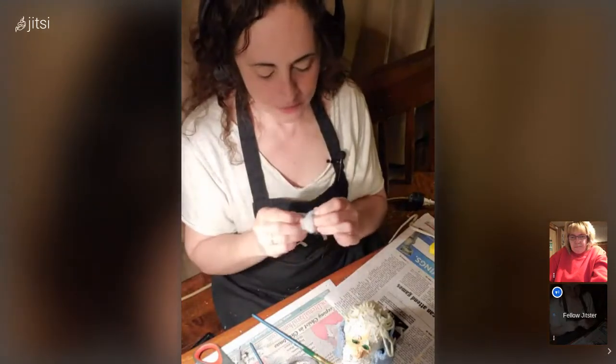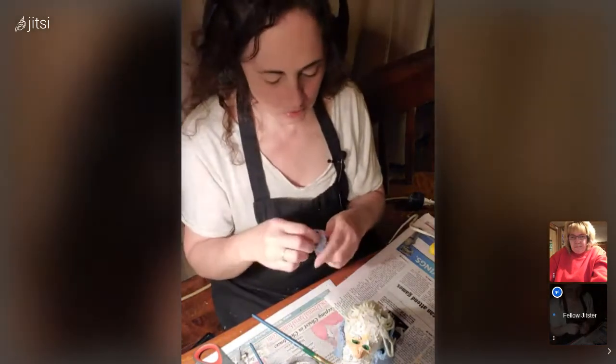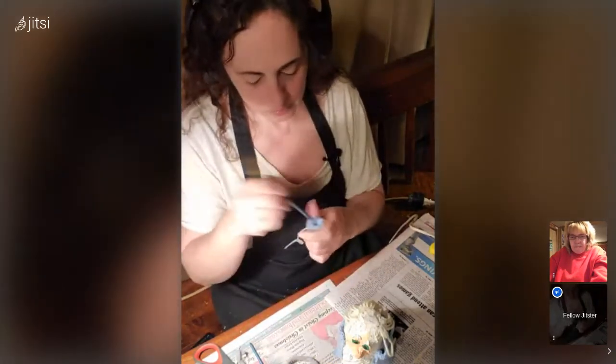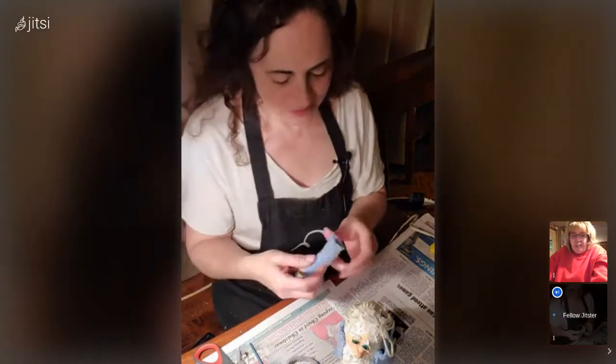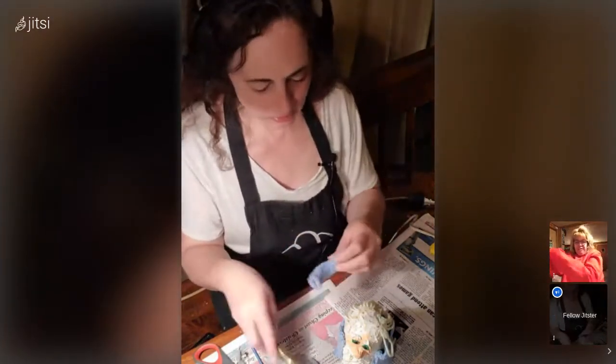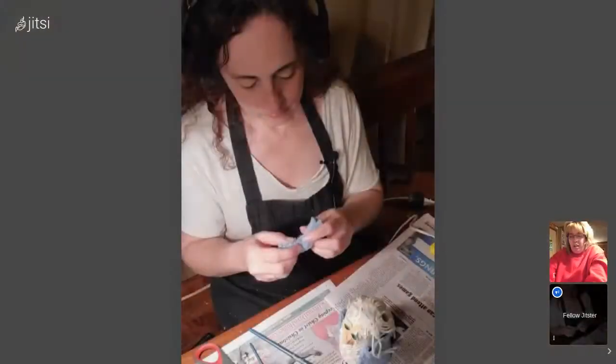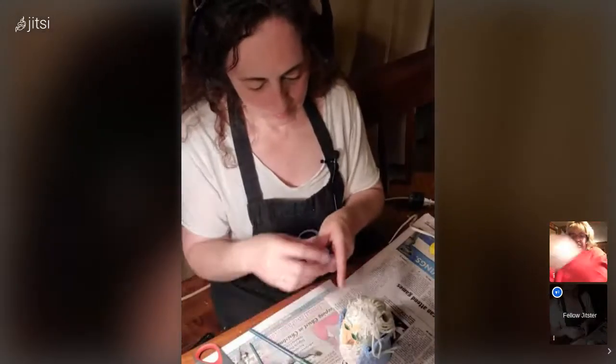A lot of crafts — I know some people aren't really into crafts and like step-by-step instructions. But it's very difficult for me to do step-by-step unless you're watching me, because it changes so often. Unless you buy a kit that comes with everything, a lot of things are just the whim of the moment — here it is, let's go.